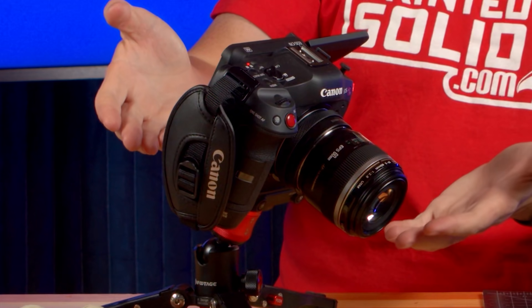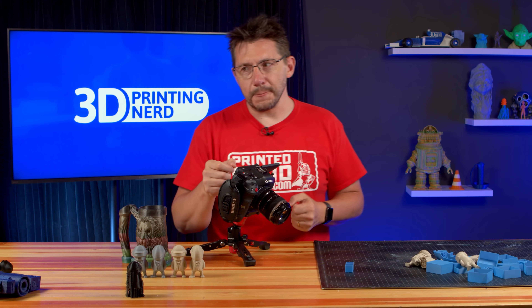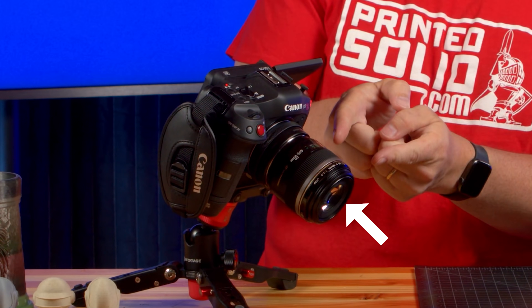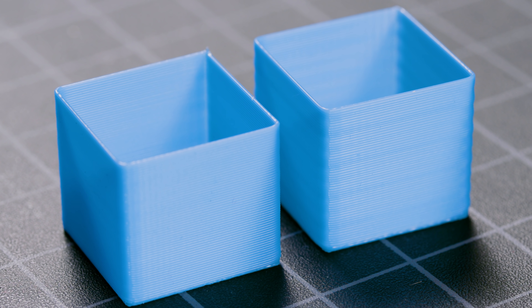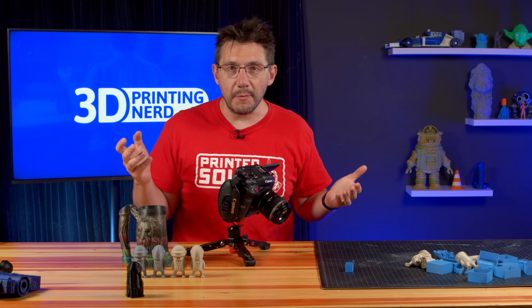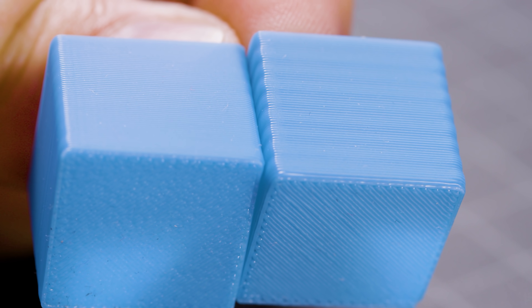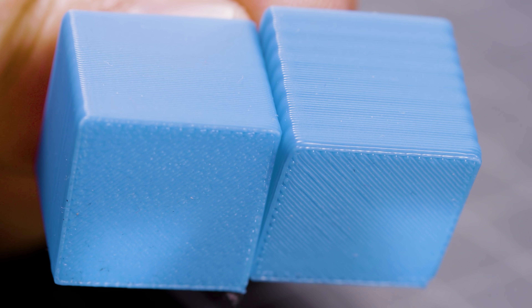During that episode we didn't break out this — a Canon C70. We had it off to the side with a decent lens, but this is a 60 millimeter macro lens, and it lets us get phenomenally close. Here are two cubes that we showed during the episode.